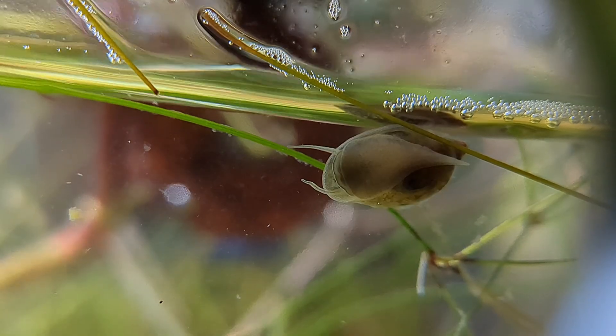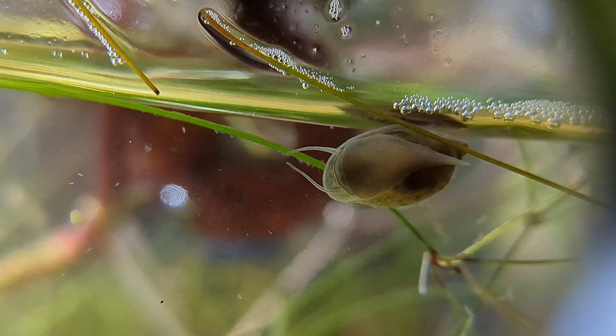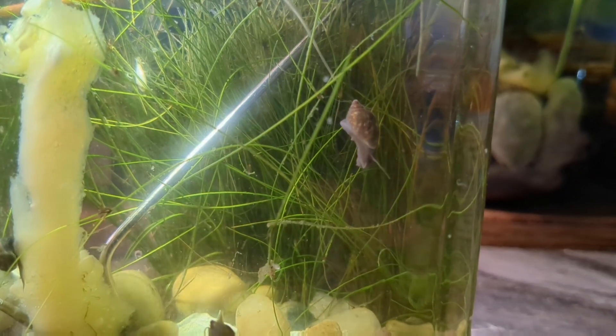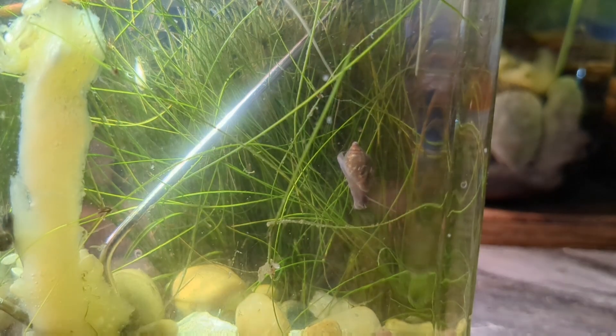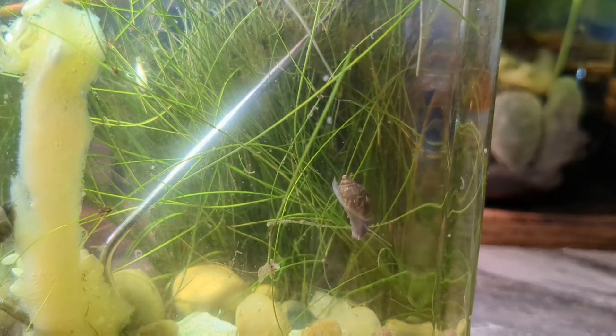If I had assembled this aquarium with no food and just let it run as it was, our few adult bladder snails would survive and be fine. They can scavenge biofilm, bacteria, and algae very easily. They would survive, but they would not be breeding like they are right now.